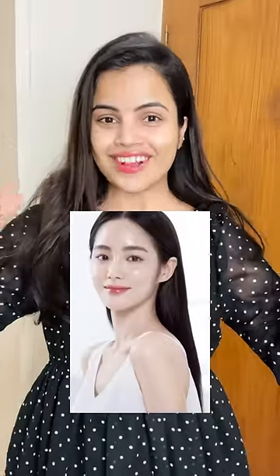I want to do this makeup too. I want to make this look natural and glowing. I'm going for the NYB 3-in-1 foundation for this look.